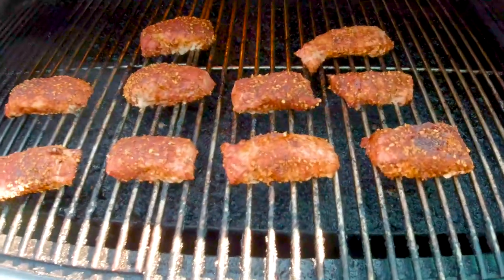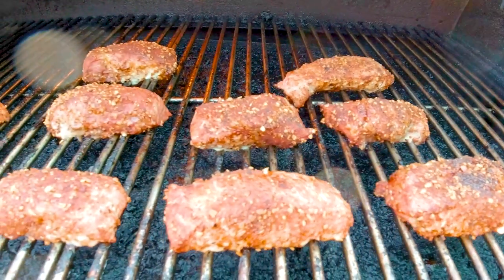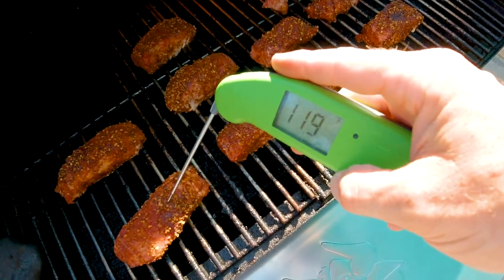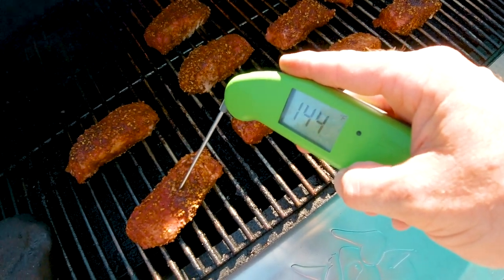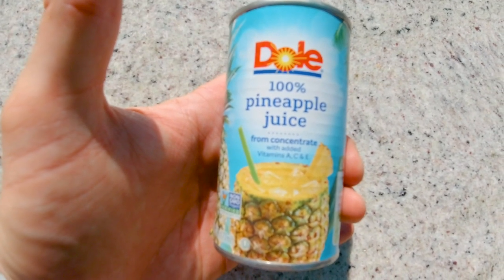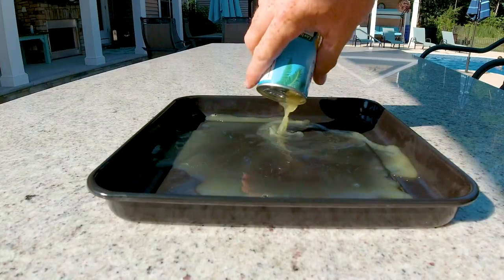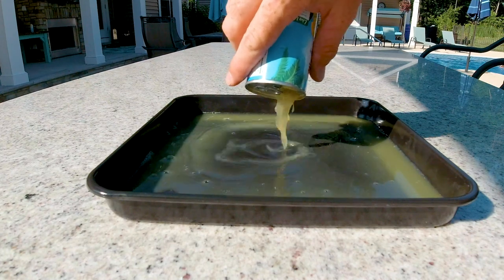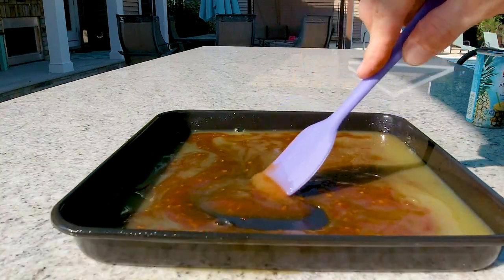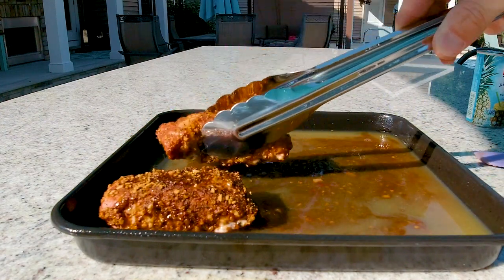After they've been on the pit for about an hour, go ahead and take the temperature and see where they're coming out. They should be somewhere between 140 and 150, but the sizes of the pieces are going to matter dramatically. That's about when you want to get your braising liquid ready. Around 145 to 150 is when you want to get them in your braising liquid — it's simply some pineapple juice and your favorite Korean barbecue sauce. This one starts sweet and finishes with a little spice. Make sure you get some of the sauce on the country style ribs and brush in some of that juice and sauce from the pan as well.